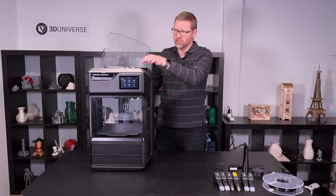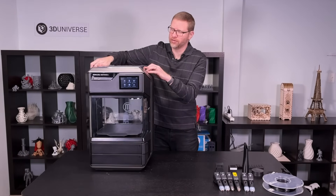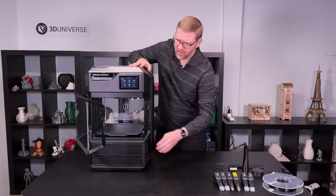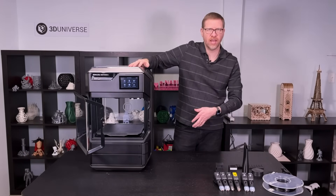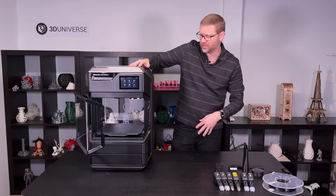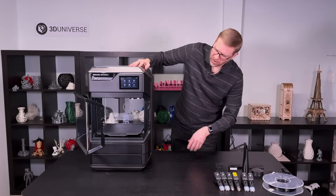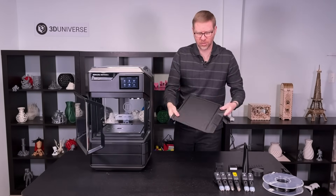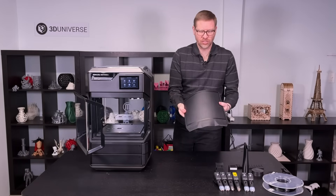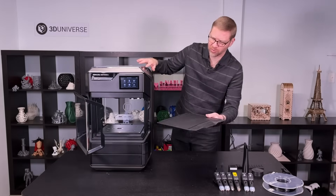They're very easy to install. The extruders just drop right in there and they get automatically recognized by the printer. You have a nice door on the front that keeps everything nicely sealed. Because we have that active heated chamber, we need to keep all that heat in, but it also makes it nice and easy to see what's happening in your print. The build plate is a flexible build plate attached on magnets, so it's very easy to pop this out and flex the plate so your prints pop right off. Makes it really easy to remove the finished prints.